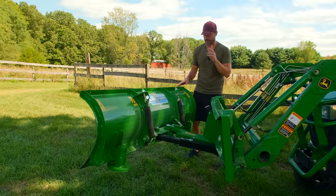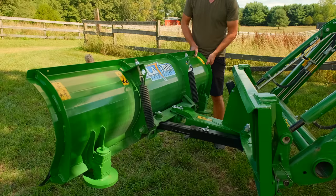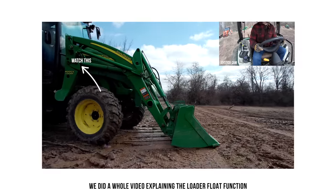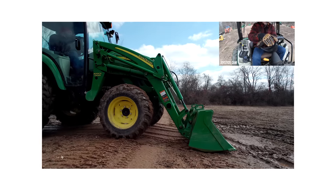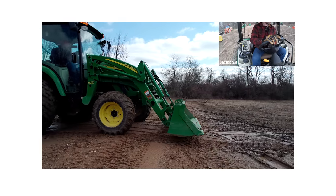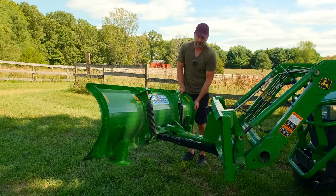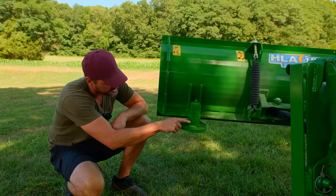Two points about float that I want to make - the first one is on the plow itself, the second one's on the loader or the tractor. Number one, you're going to have lateral float on here, so you can adjust and contour to those left and right undulations that come up. The second version of float is on your loader joystick - you push it forward to lower your loader, then jam it further forward and it goes into a float position, which is not going to have any down pressure. As you're going forward and the ground changes, it's going to kind of follow it up and down. There are two different versions of float - one on the plow, at least the HLA snowplows, and one on your loader.